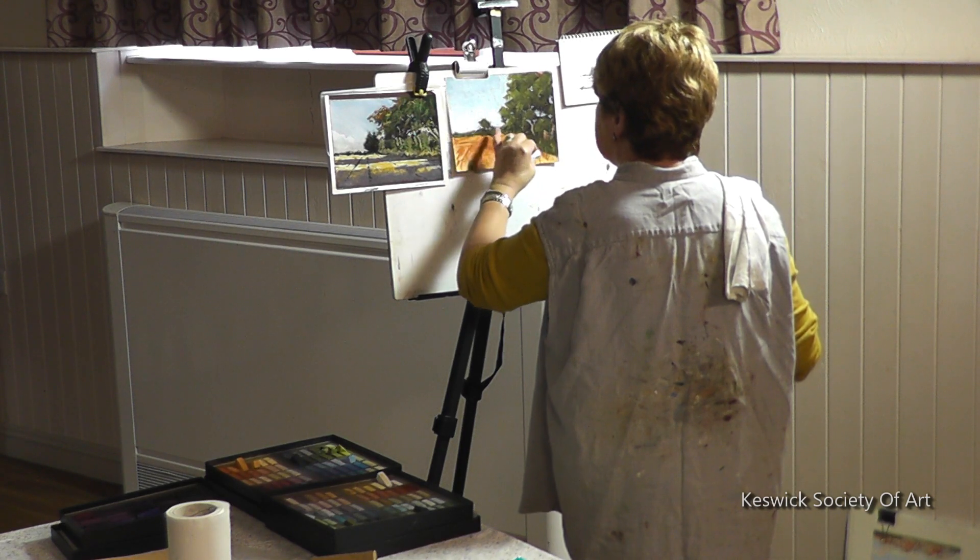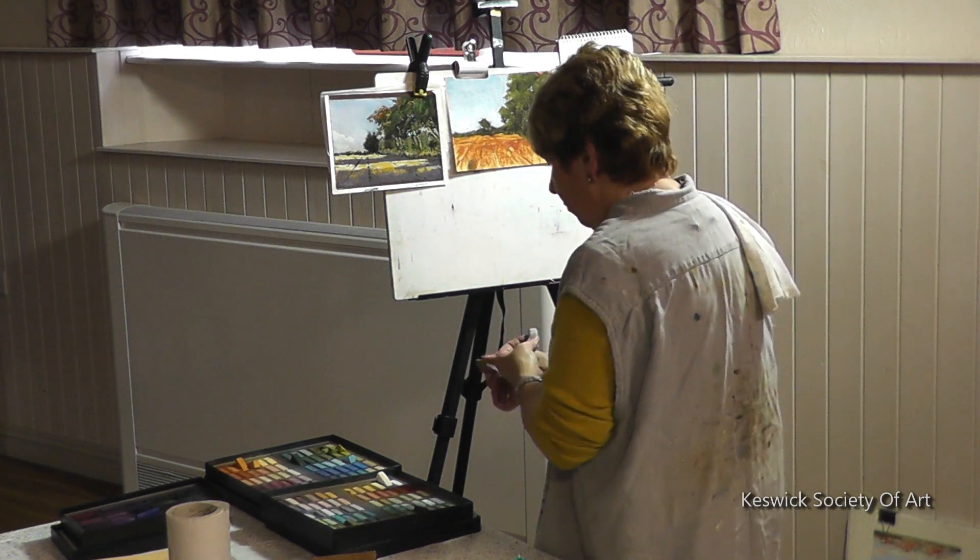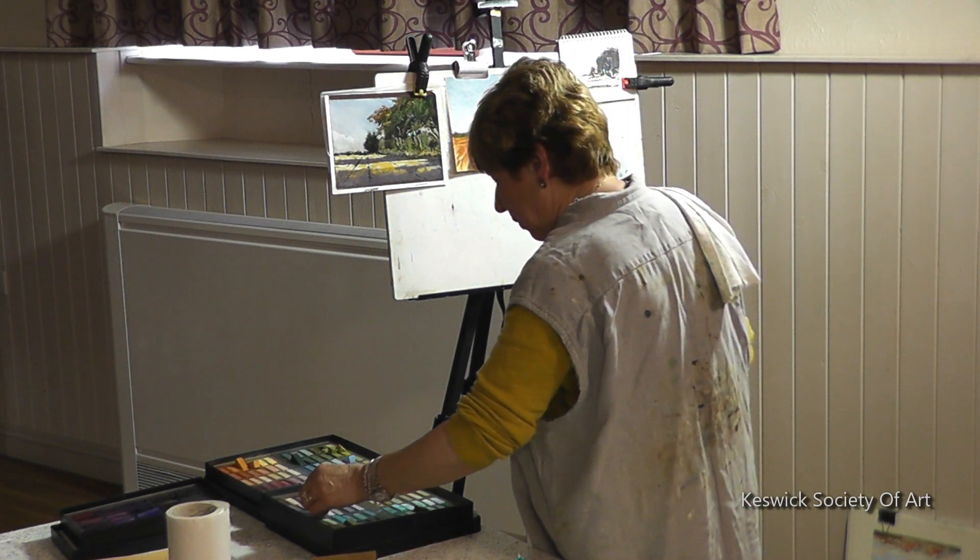I smudge a little bit on the horizon as well, because quite often you can't see the horizon being absolutely sparklingly clear.